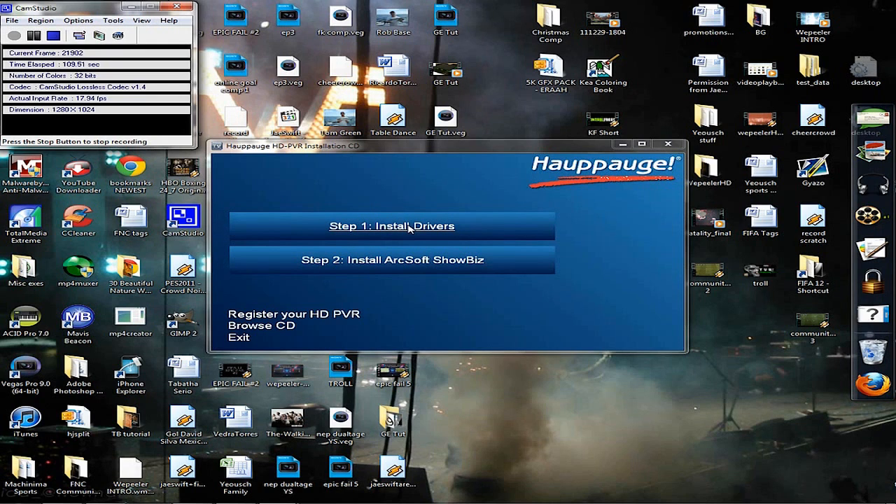Step number one, you're going to want to install the drivers — that updates the latest driver to the Hauppauge unit. Step number two is install the software. This is the newest software that will allow you to upload to YouTube directly without having to edit the files.